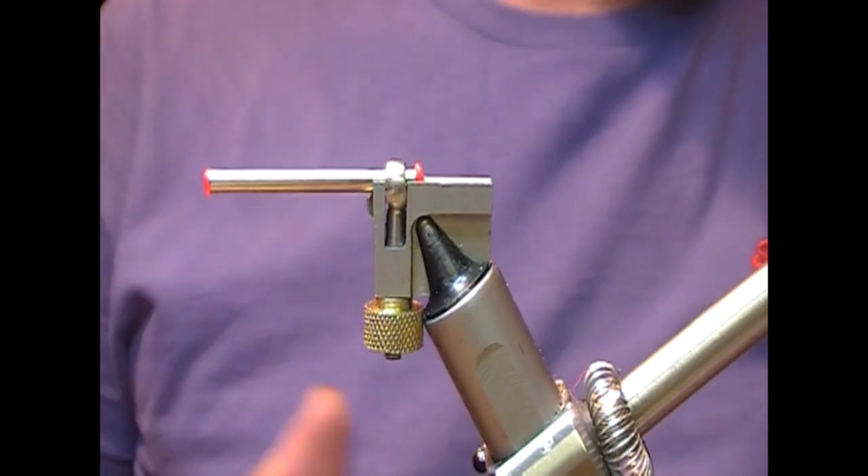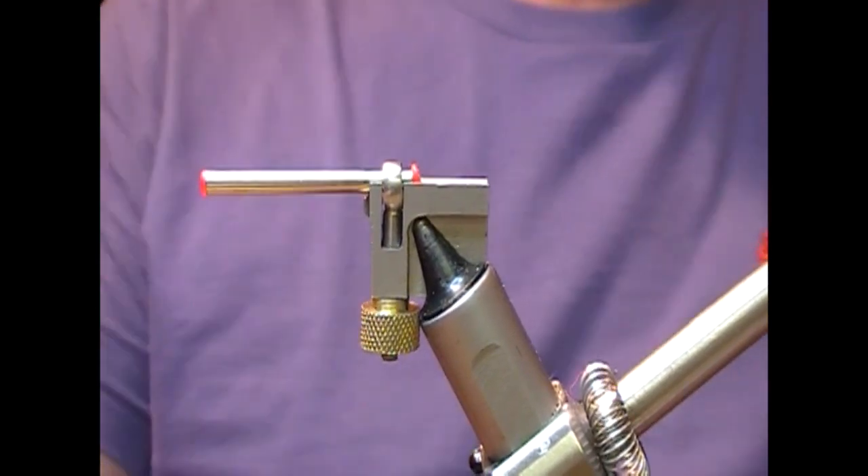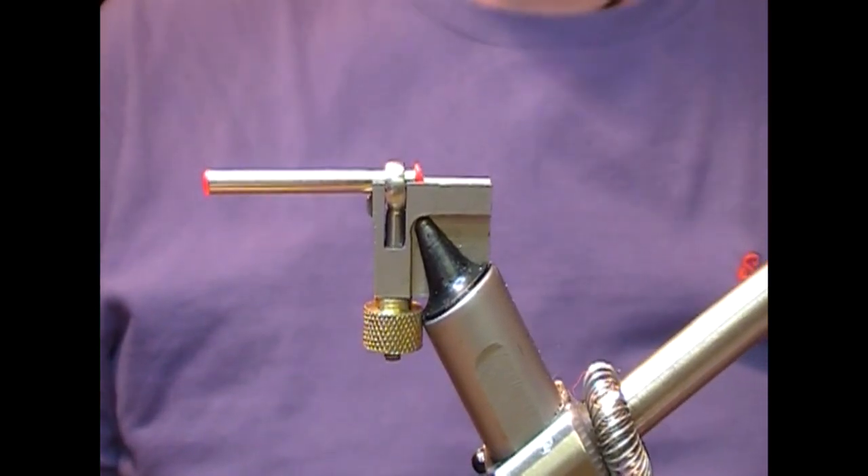Hello everyone, we're going to tie a sort of a Snelled today, based on the Classic Cascade.